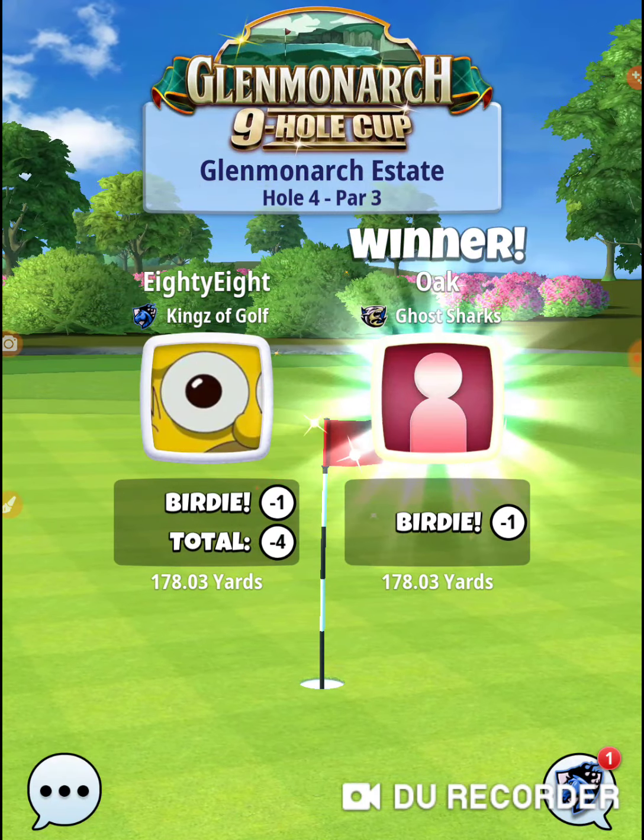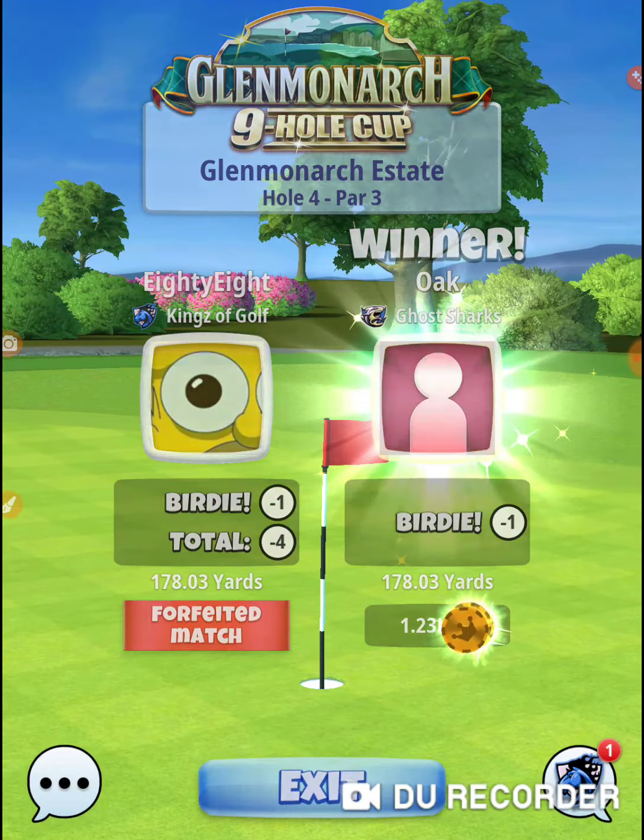Alright, that was hole number four of the Glen Monarch nine-hole cup. Thanks for watching.